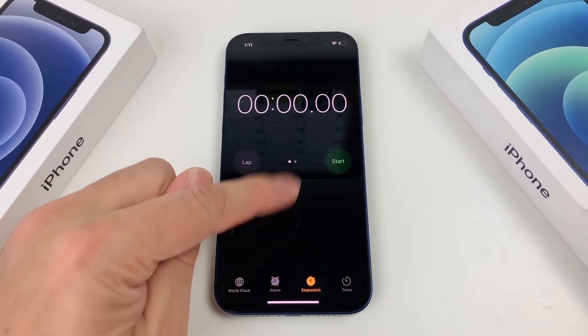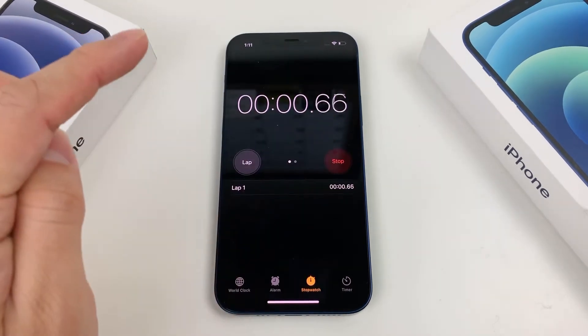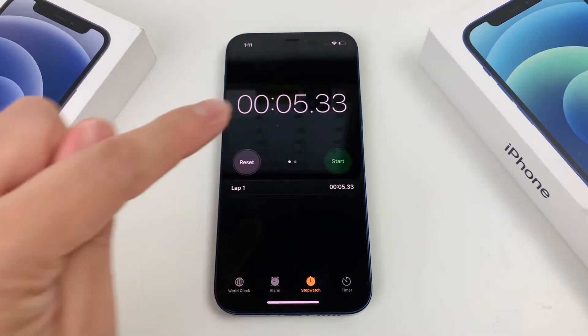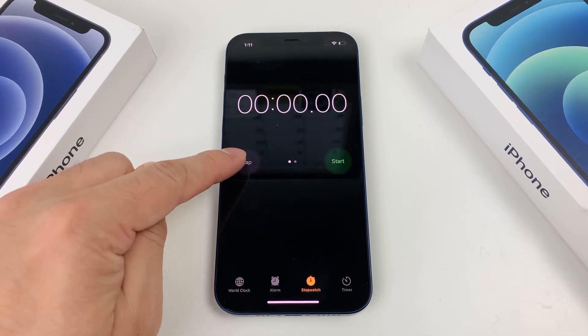You'll notice if you want to use the stopwatch, it's all zeros here. You're going to click on Start and the stopwatch will begin. To turn it off, click on Stop, and it will record what's known as a Lap. You can reset it by clicking on there.